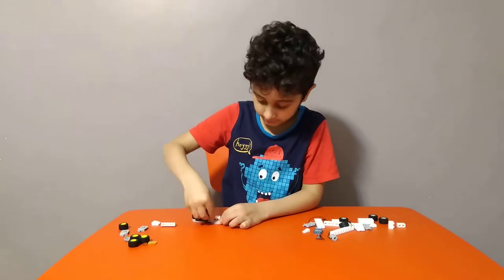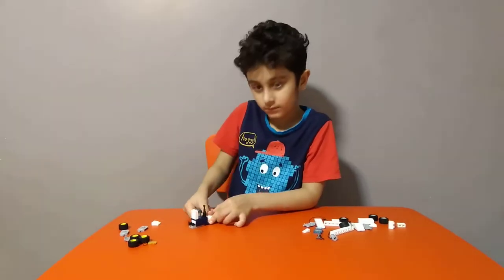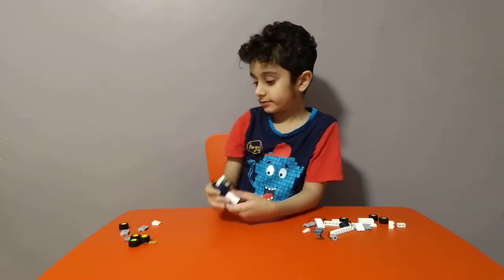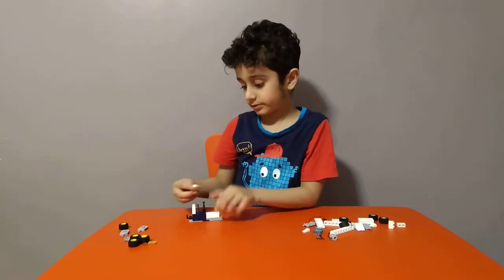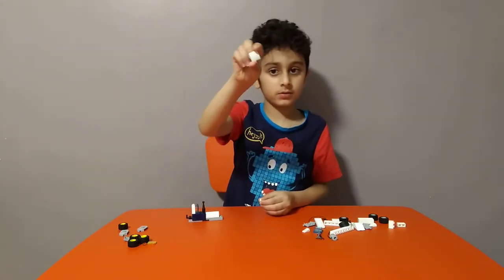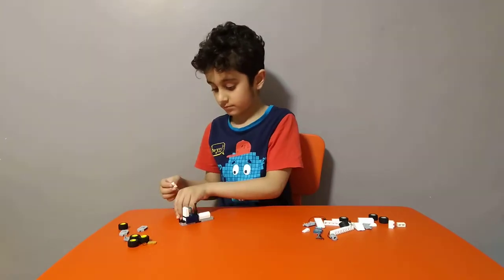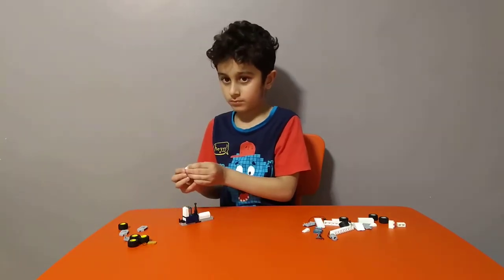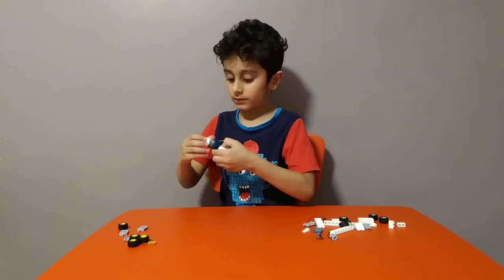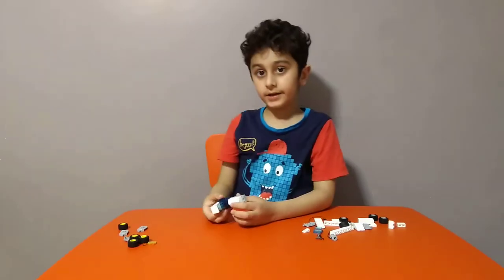Then get two of these and put them at the front like this. Then get one of these and one of these — it's for the roof. Like this, and we're nearly finished.